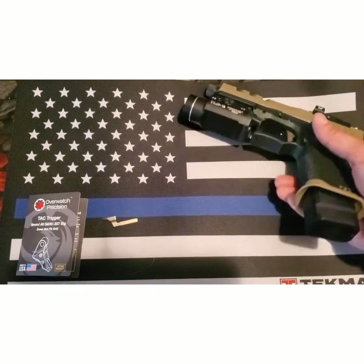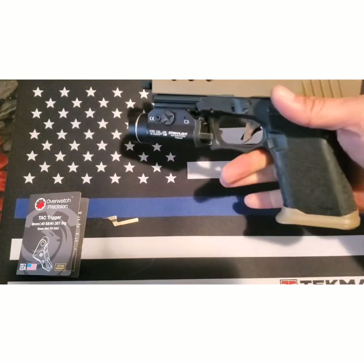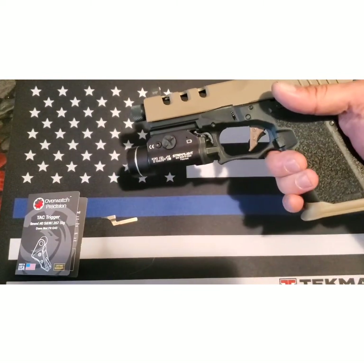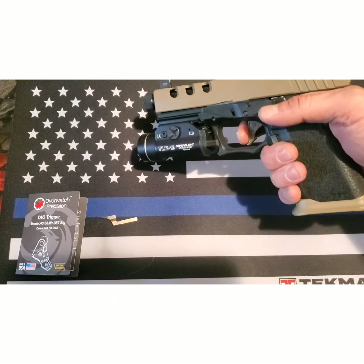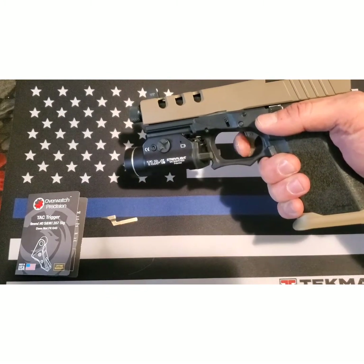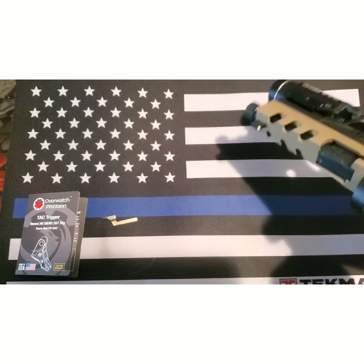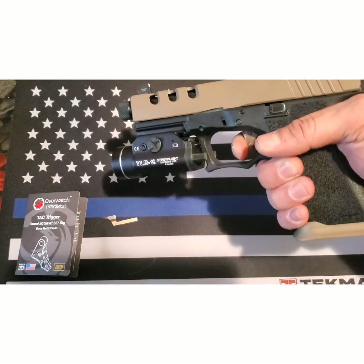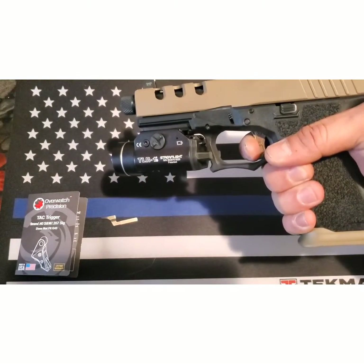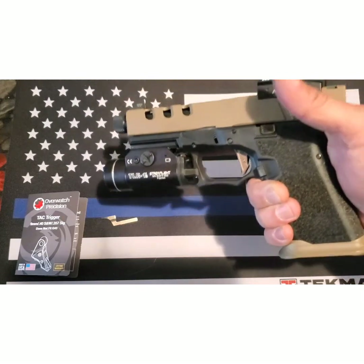I'm back and here it is. Let's see, it's clear. Here's the trigger — it's a little bit darker than the rest of it, but it looks nice. And real quick, here's going to be the break. It's really, really kind of like a rolling wall. And the reset is pretty short right there. Nice, I like that a lot.